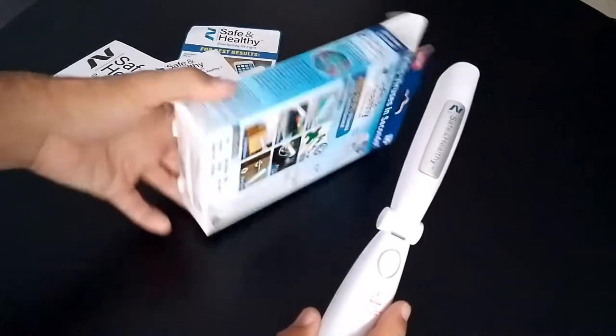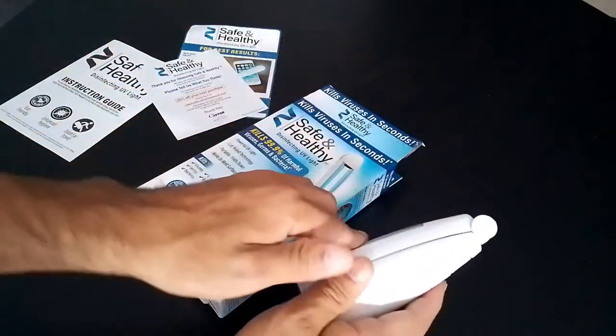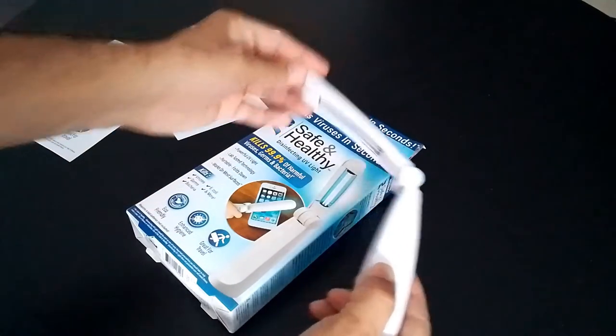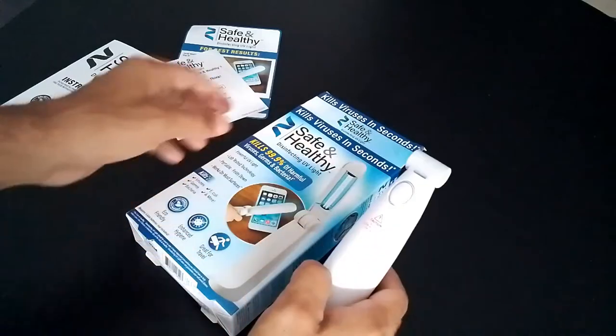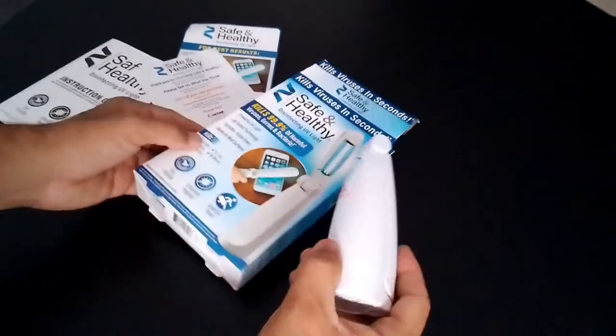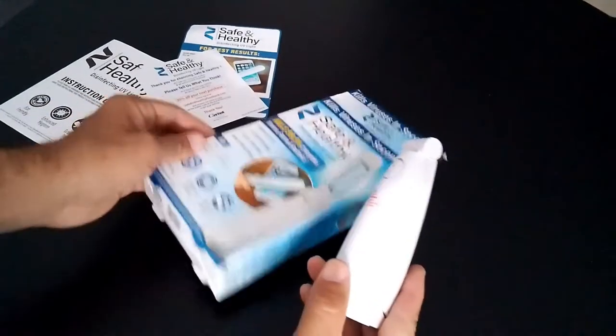I just did an unboxing of it, so let's get right into it. Right off the bat, this product is small — about 9 to 8 inches — it's collapsible and it's really perfect for traveling. It didn't come with any batteries, but you're definitely going to need four AAA batteries.